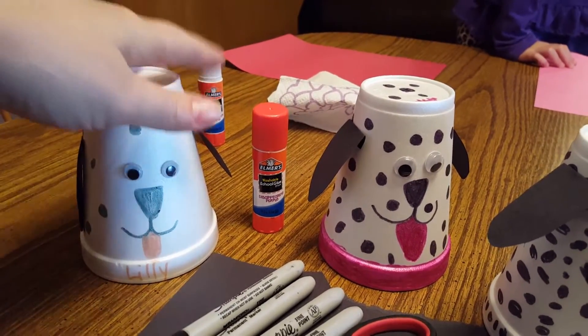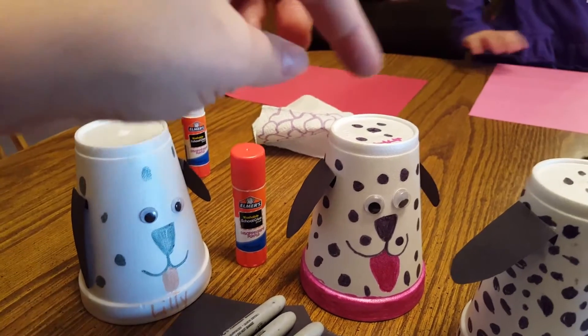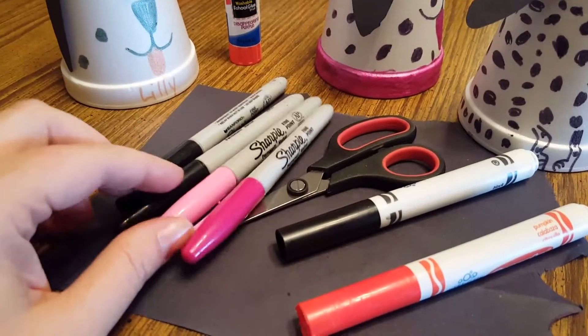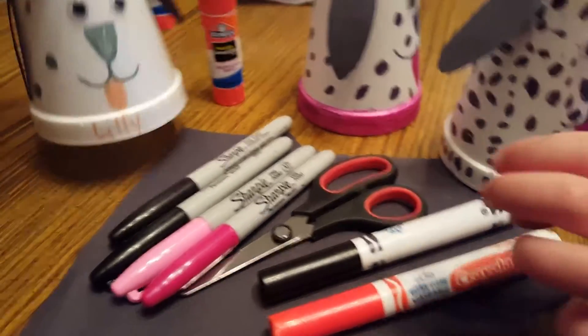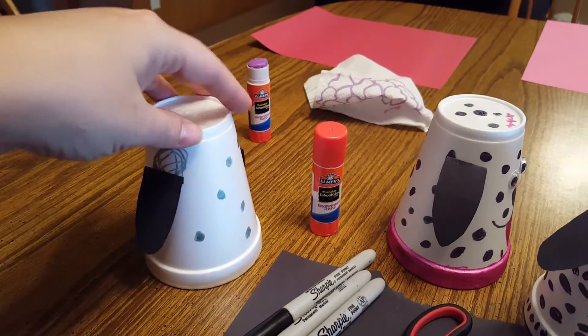I flipped the cups upside down, put two beady eyes in each one, and set out the markers I wanted to use. Then we had glue sticks, and they just put polka dots all over it. You just need black construction paper. I let my older kids use Sharpies and my three-year-old use Crayola.